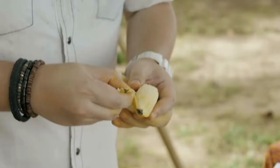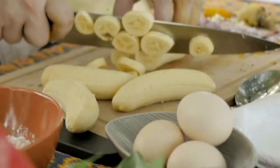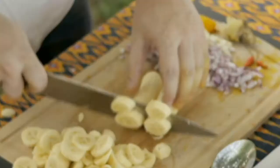I'm gonna use about five small ones — these are the Lakatan variety. I recommend cutting all of your aromatics first before your bananas, because they do tend to discolor.